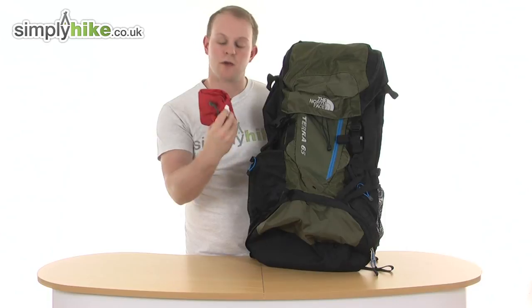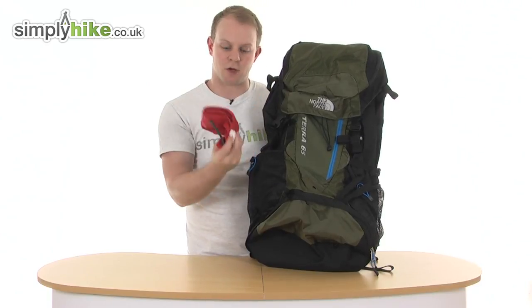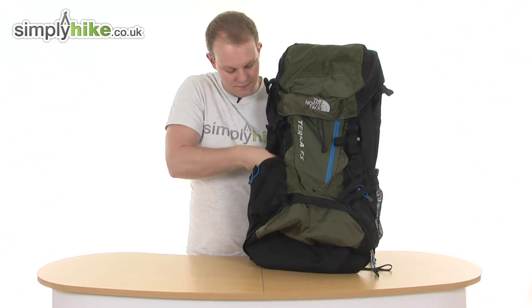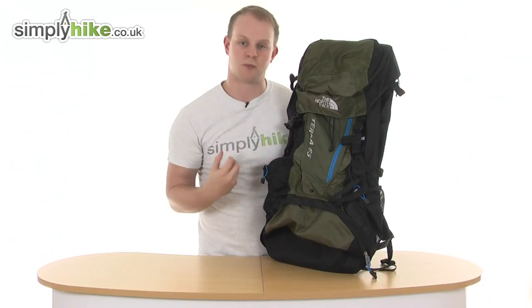Nice simple design — once it starts raining just get it out, put it over the top, and once you're finished with it you simply put it back inside the compartment and velcro it back together. It's in its own separate compartment, which is a really nice added feature because it's not going to get anything else wet inside the bag.